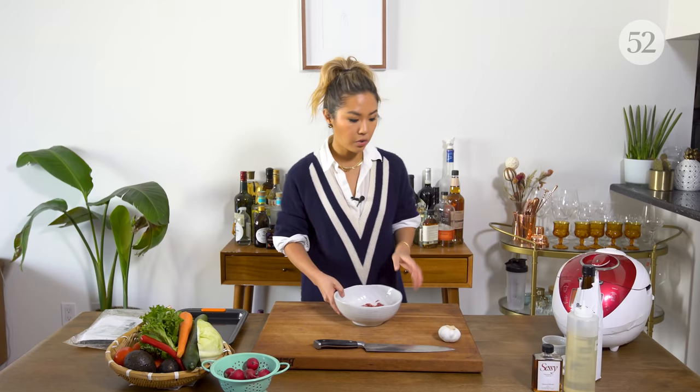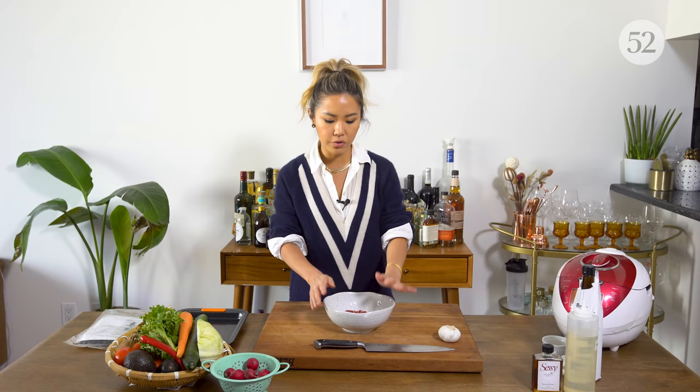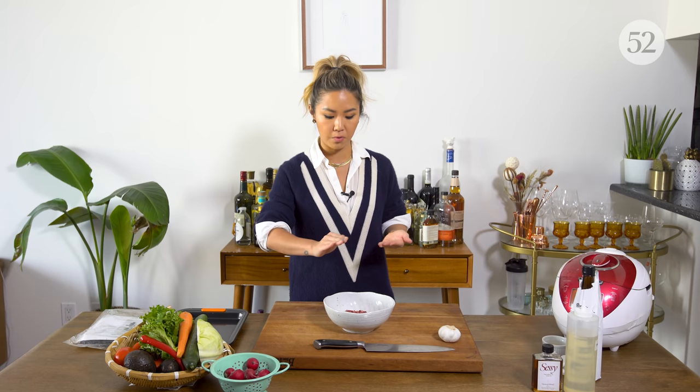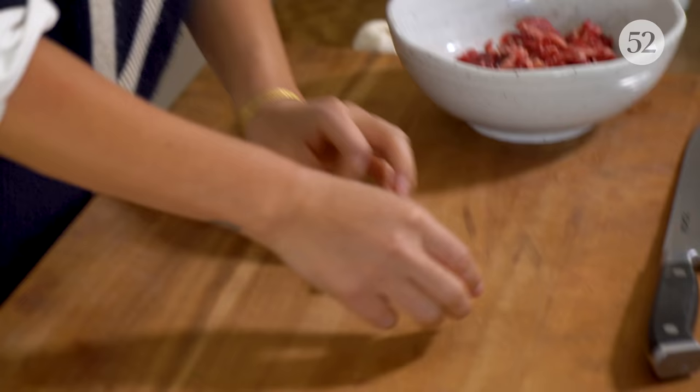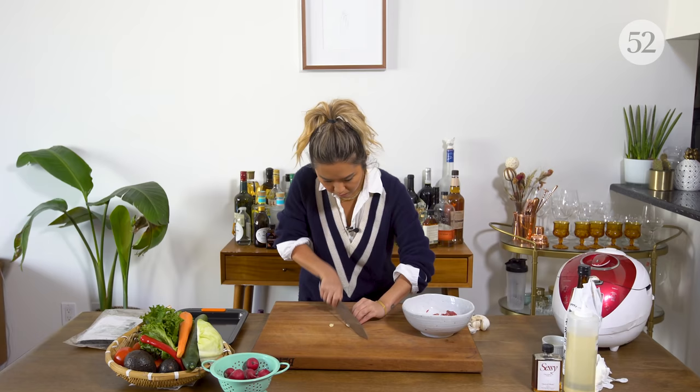So the first thing is we want to marinate our meat. I have thinly sliced ribeye — you can also get shaved steak from the market, or you can ask your butcher to slice your meat really thin for you. It's kind of like cheesesteak meat. This marinade is really simple — it's just a clove of garlic, just gonna mince.